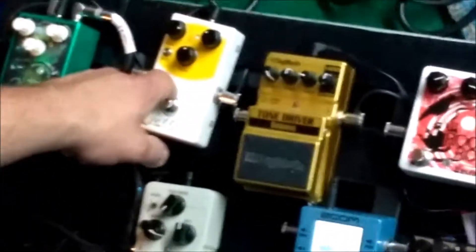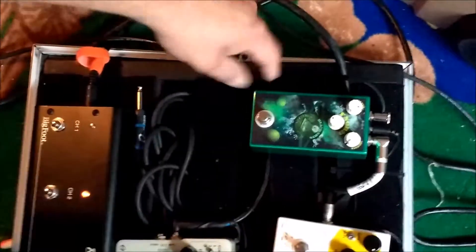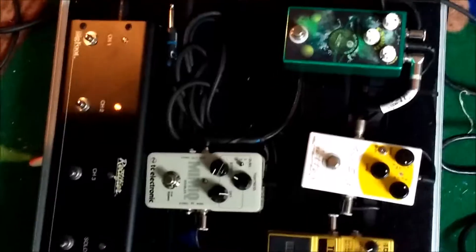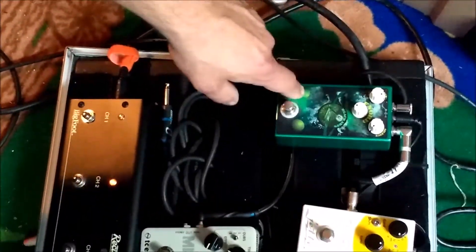I use the Rook Royale at church — I don't use it for Faithhead. This guy right here you will hear in one of our upcoming recordings, it's Rise Up. This is a Black Arts Toneworks Fnord, a custom one-off print. Thank you very much, Mark Wentz, for that. This is about the nastiest sounding fuzz you're going to hear in your entire life.